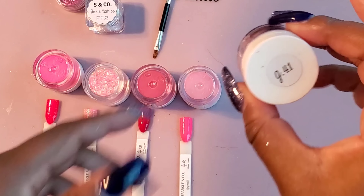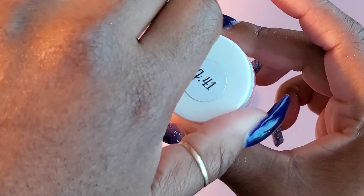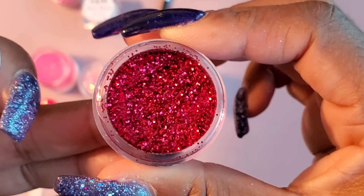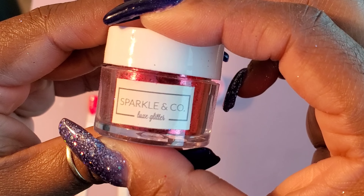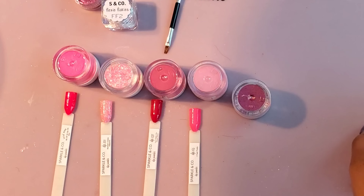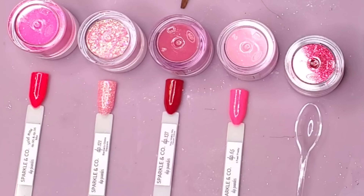Here is glitter G41 — this is not a dip acrylic or dip powder, it's just raw glitter. Look how pretty that is. It's like a nice dark red. Maybe I will use this in the set. I'm doing my niece's nails, so I'm going to take her input into consideration. It's going to be a freestyle. They also sent me that cute little spoon — I'm going to use that spoon in the video today. I have the lights back on and this is what everything looks like.